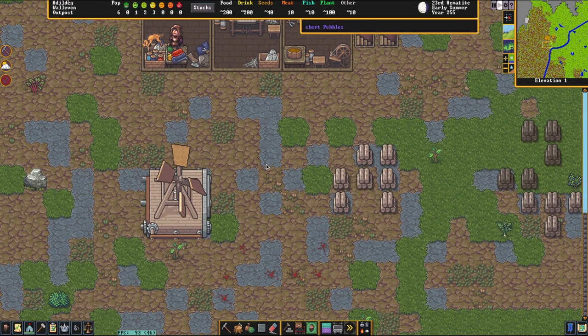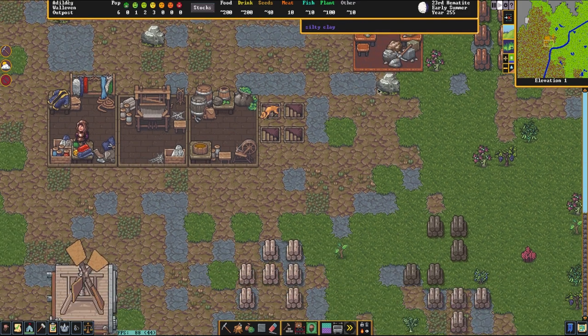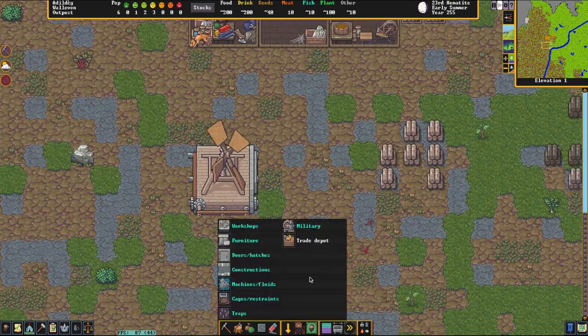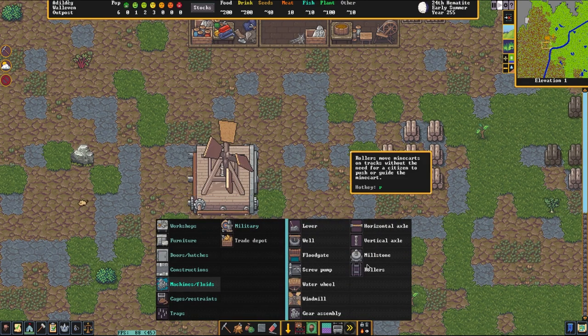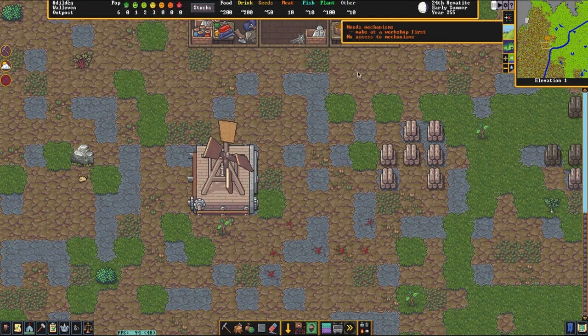As you can see, a dwarf is coming over to build the bag I ordered, and our millstone is complete and sitting right here. So what we're going to do is construct this millstone. We go back to the Machines and Fluids section of the build menu and select the Millstone, giving it a place. We can just use the closest one since it's the only one we have, and we are going to place it.